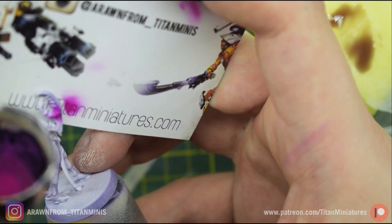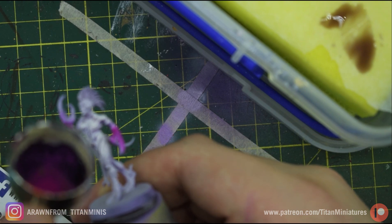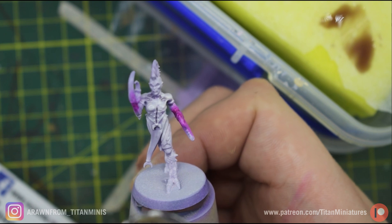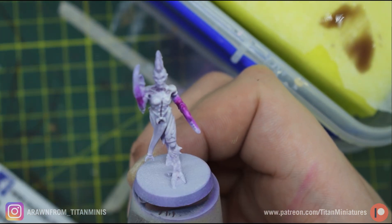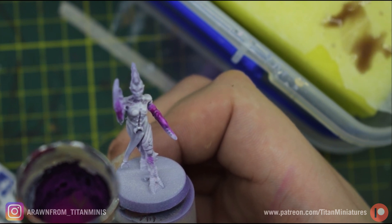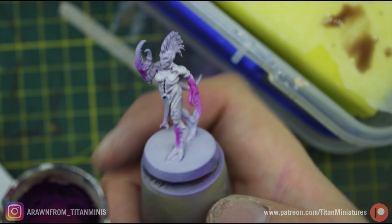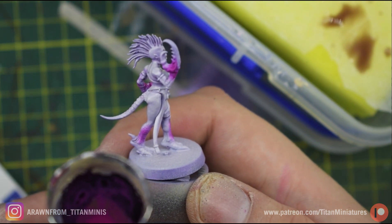Being very careful with how we use the airbrush on the remaining claws and scales on the shins — angling the airbrush so the spray isn't going onto the legs. Very careful on each side, and for those with nothing behind them we can go directly onto the leg.